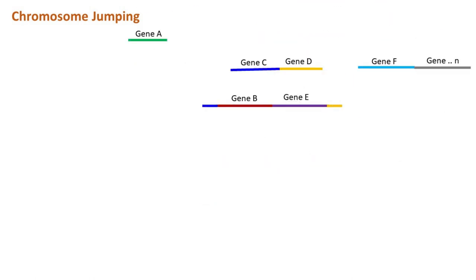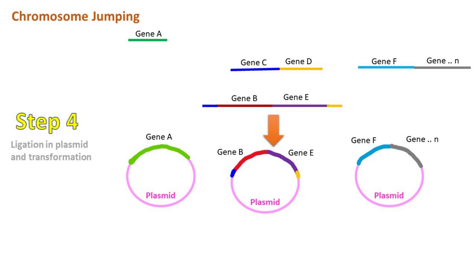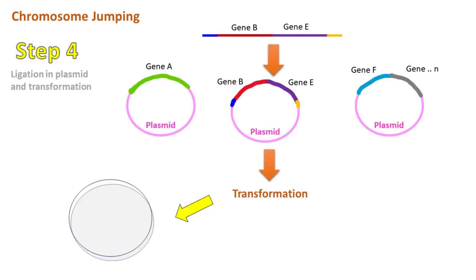Finally, these fragments are ligated into a plasmid and transformed in cells. These cells are allowed to grow and form colonies.